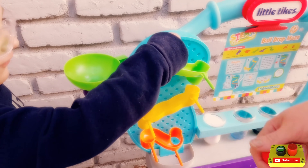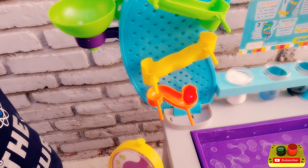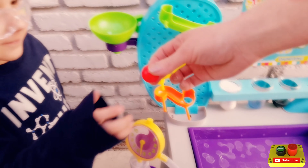What color is that ball by the way? Red. Very good. Whoa, here's another one.